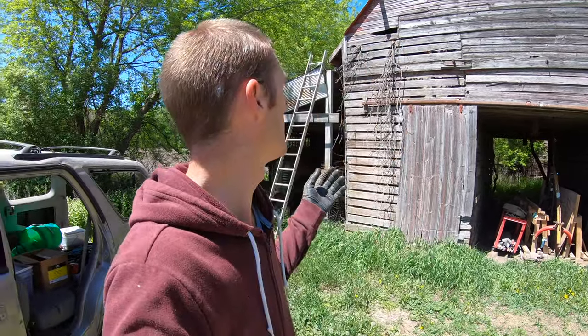All right, hello everyone. So today I want to work on another little project. I've actually been working on the roof of this corn crib and I'm making a video on it, but that'll probably come later.